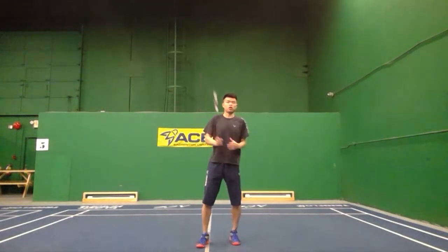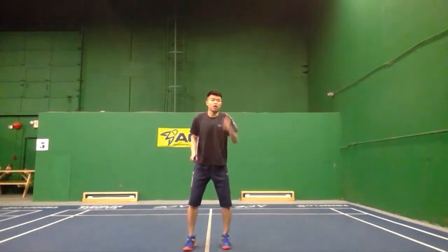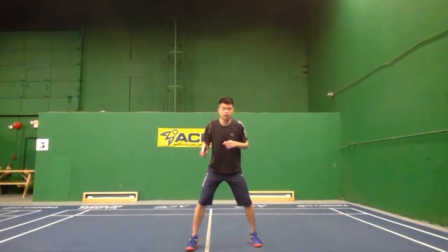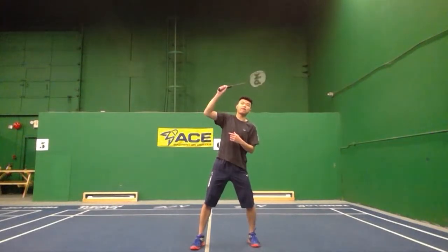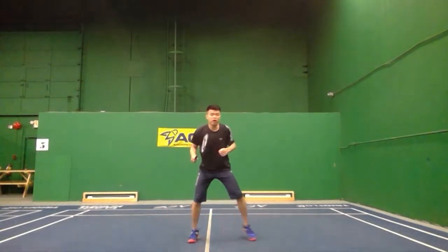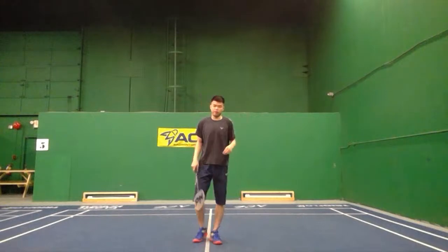The first step you need to understand is your left foot if you are right-handed. If you are left-handed, you focus on your right foot. When the shot is coming flat and not that high, step like this and shift your weight to the left side. At the same time, you gotta hold the racket up because if you don't hold it up fast enough, the shot will pass you very easily.